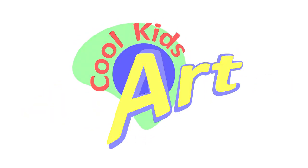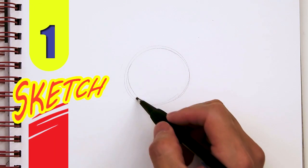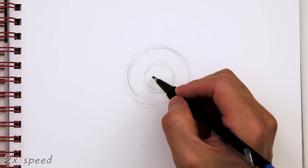Hey, welcome back to Kool Kid's Art and let's draw another Roblox character. This time it's going to be Sketchy. Here's my full pencil sketch showing two-speed, and then right after this I'll show you guys how to draw this line by line with a Sharpie.